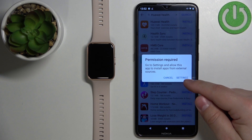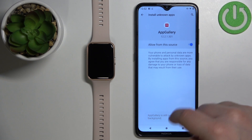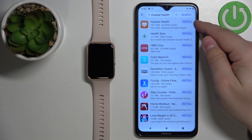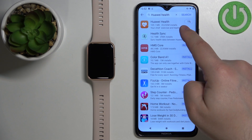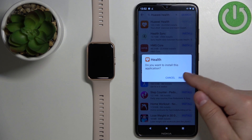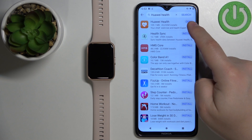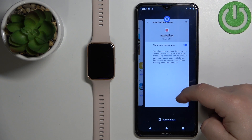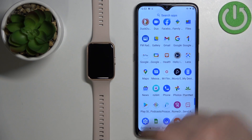Again you might get a pop-up about permissions — tap on Settings and allow by tapping on the switch. Go back to the Huawei App Gallery and tap on the Install button again next to Huawei Health. Now the app should start installing. Tap on Install, and after the application is done installing you will see the Open button — you can tap on it to open the app.